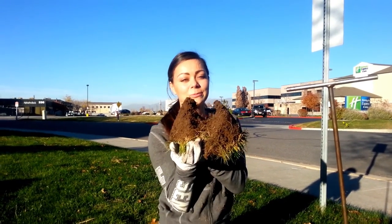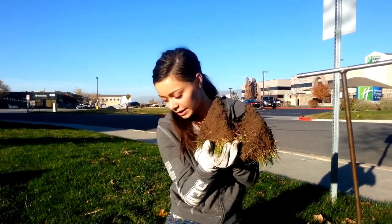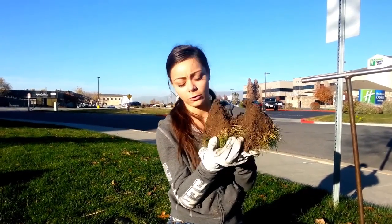Hi, I'm LL Trapster with AllstateAnimalControl.com and today we're doing gopher control work. So here in the ground we're prodding for a gopher hole.